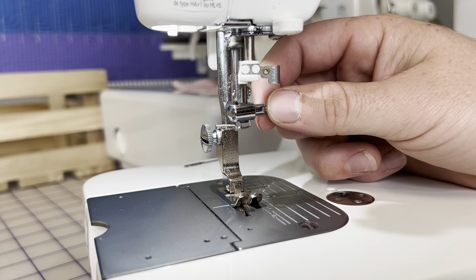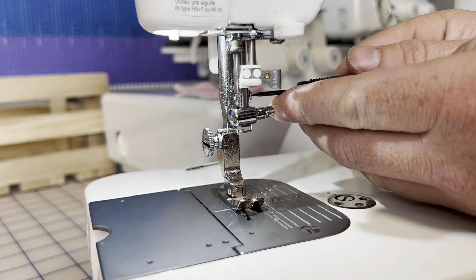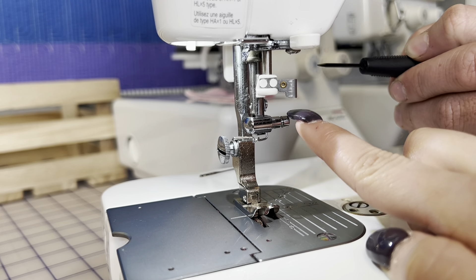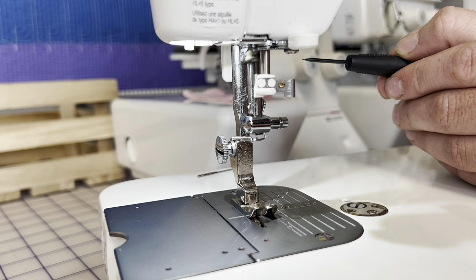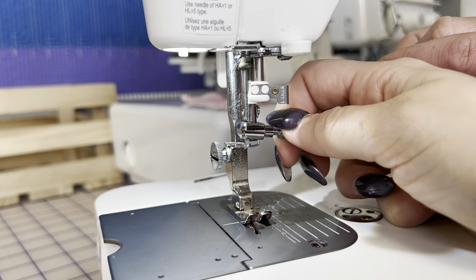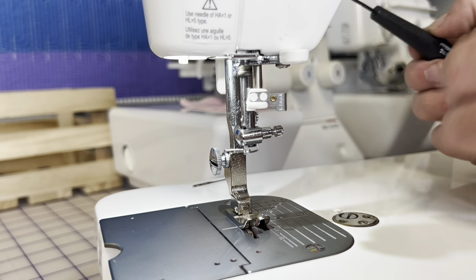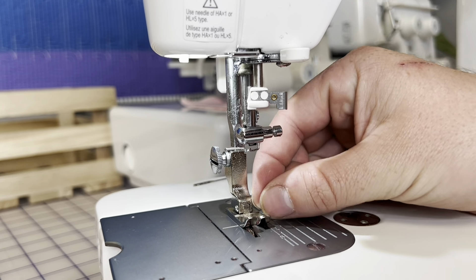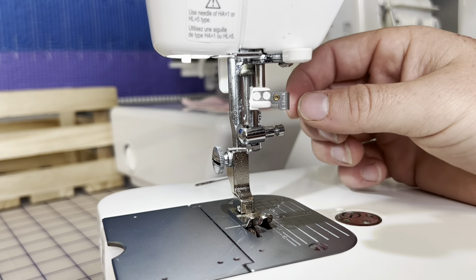This needle clamp assembly shouldn't fall off unless the thread guide is removed. I've seen it a couple of times: when you loosen this screw, don't undo it too much. If you do it too much, putting your needle back in is going to be so difficult. I've had so many customers this week mention they can't put their needle back in — it's because when you unscrew it too much, this starts to sag and it's not making a clear opening. So do not unscrew it too much. As you notice, I literally unscrewed it just enough where I could start pulling on the needle — that's all you need.